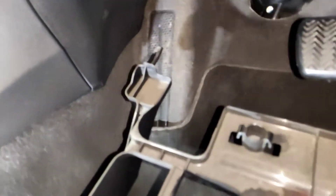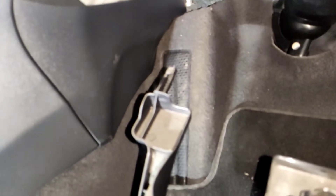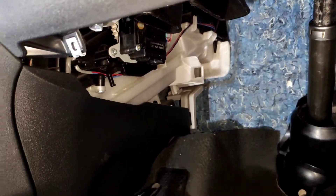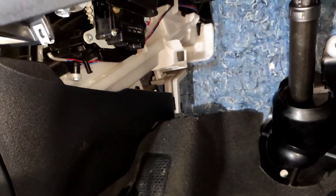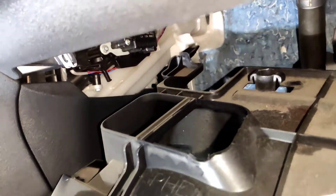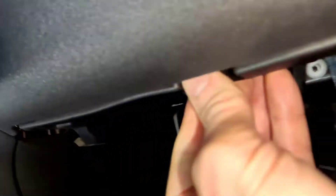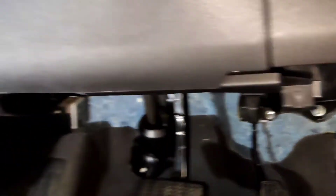Just a note when you're refitting this part — there's a tab there, you can just see it, and that goes up into this hole here right in the middle. So when you're just fitting it back in, it goes in like that and then clips off. There you go. Just refit your two screws.